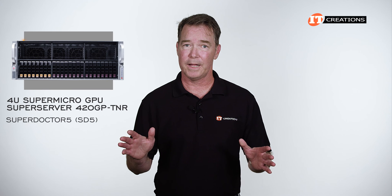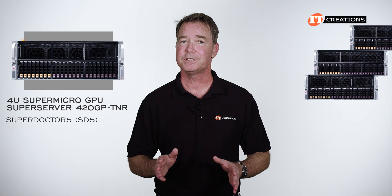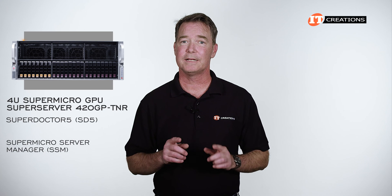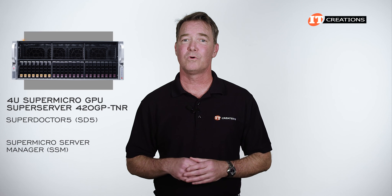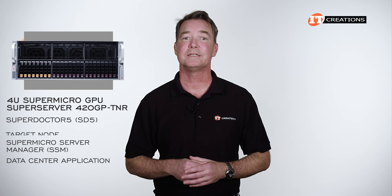The platform is compatible with IPMI 2.0 and supports KVM with the dedicated LAN. Other features help monitor firmware updates and power management. If you need a more comprehensive set of tools allowing large groups of servers to be managed simply and efficiently, there's Supermicro Server Manager or SSM. SSM is more for a data center application, while Super Doctor 5 is geared more towards a target node.